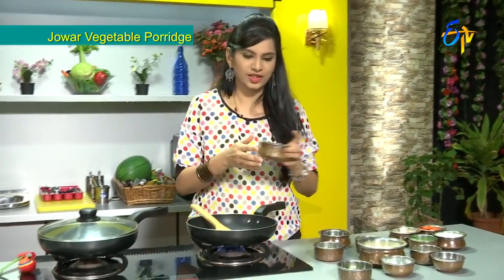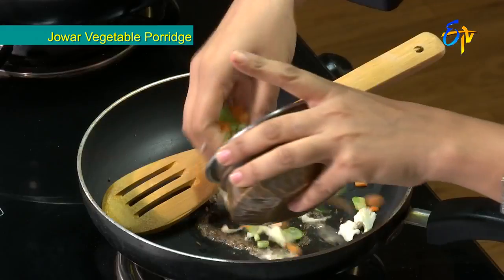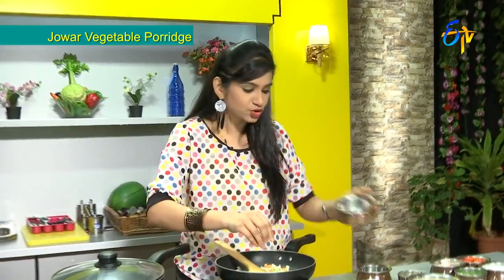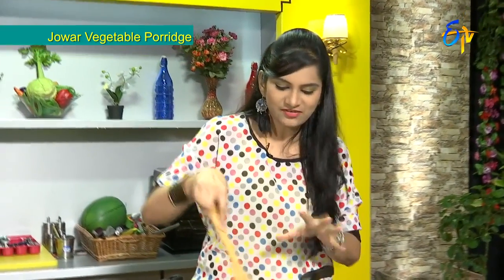We use vegetables including beans, carrots, and cauliflower, because they contain vitamin K and potassium content. That is why we choose these vegetables for this recipe.